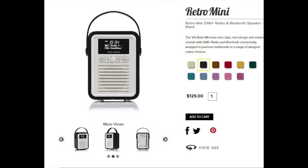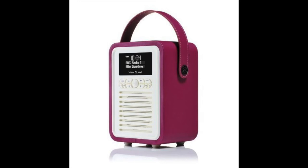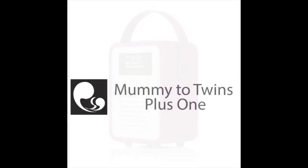They also have stockists in the UK, Germany, and the Netherlands. So if you really want one, you can pick one up — and you don't need to get one in black or white, you can get one in some lovely bright colours. Have fun and stay tuned for some more reviews from Mummy to Twins Plus One.